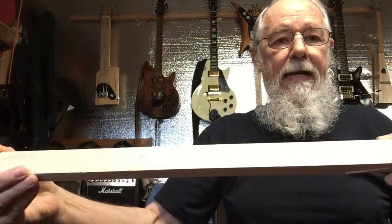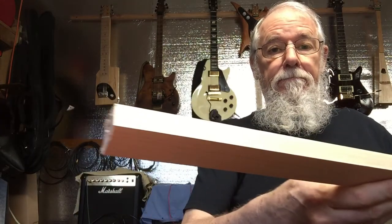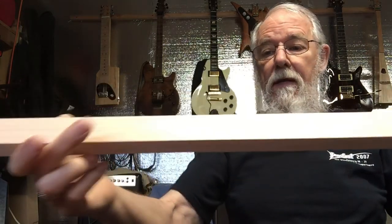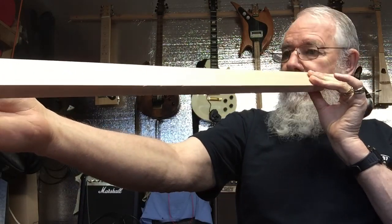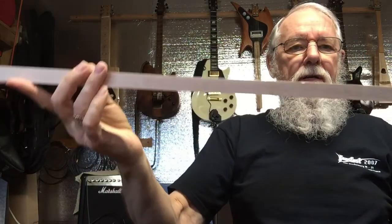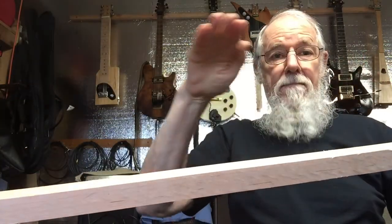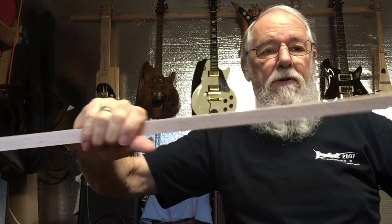Here's a neck I'm going to be making — it's a piece of maple. It's pretty straight but it had a little bow in it, so I want to orient it so it bows up toward the top, to compensate for when the strings pull it.